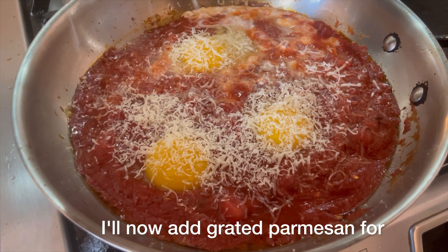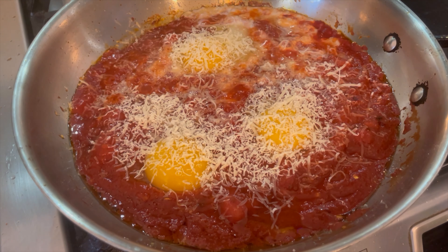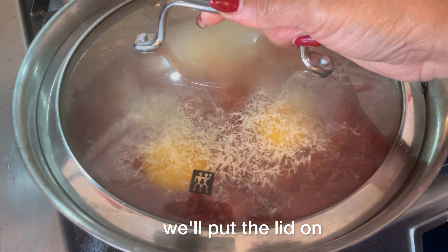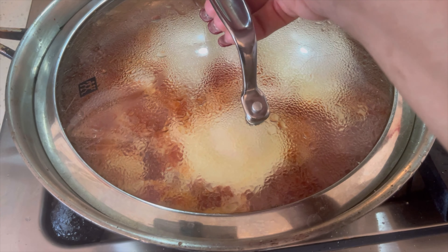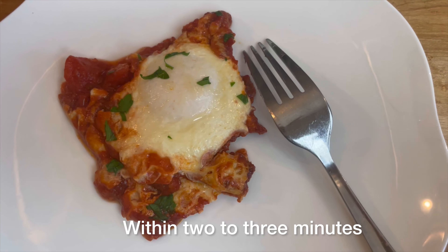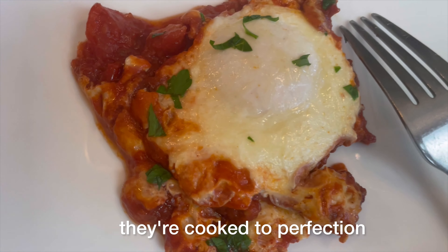I'll now add grated parmesan for that perfect balance. As the eggs cook on this delicate simmer, we'll put the lid on. I prefer my eggs just over medium, and within two to three minutes they're cooked to perfection.